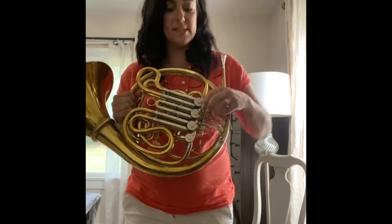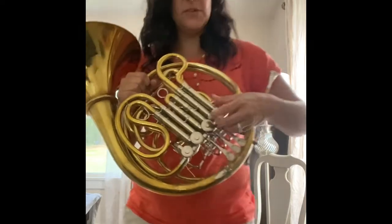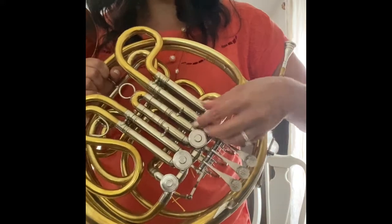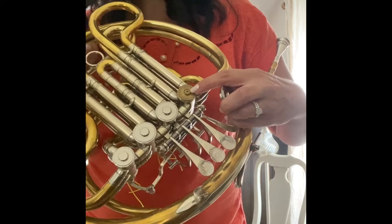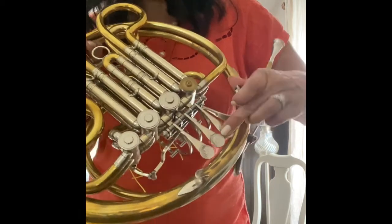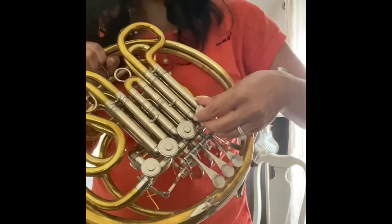There are a few places to oil your horn. If you can take off your caps here — see those circles? Those come right off. Screw them off, put a couple drops of that oil, just a couple, right on there. Give that a wiggle and screw this back on.